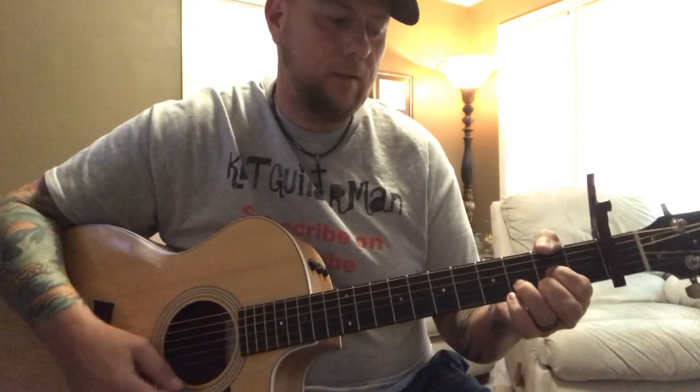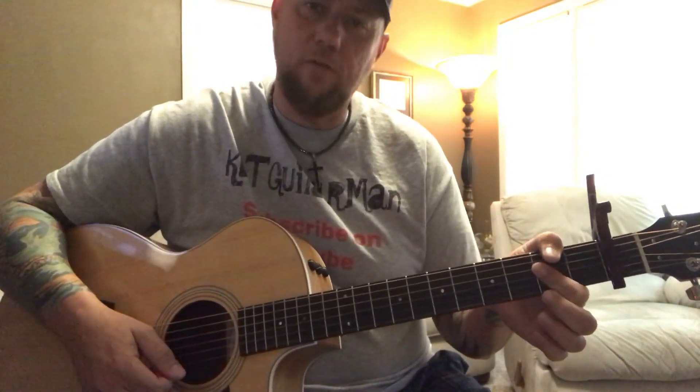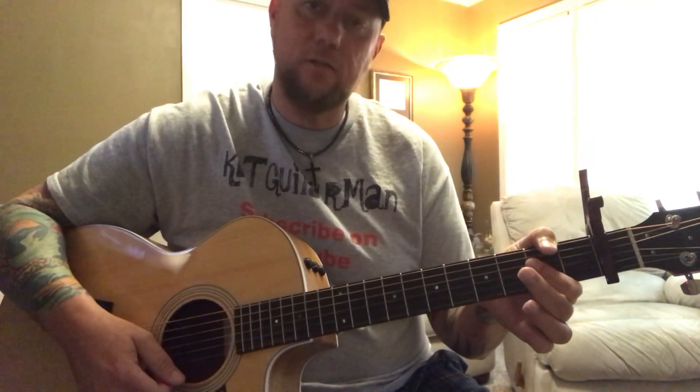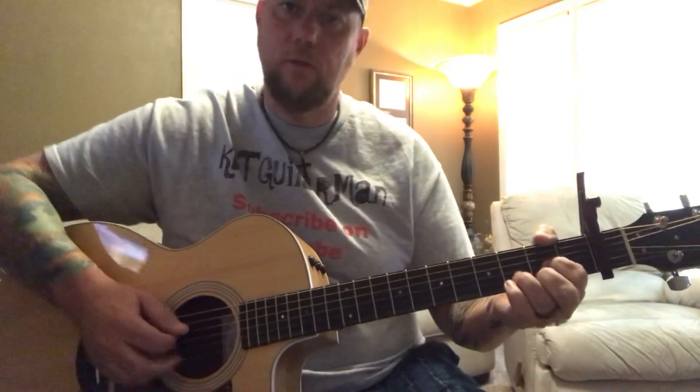Then it's going to go into the chorus. The chorus is going to be D, you have a quick change to A, then a G, and a quick change back to the A, and then it just repeats.